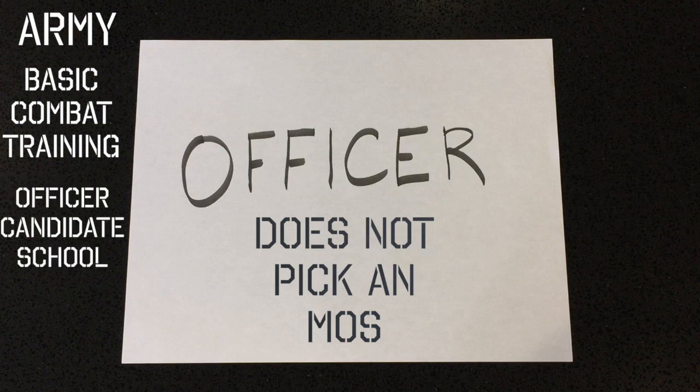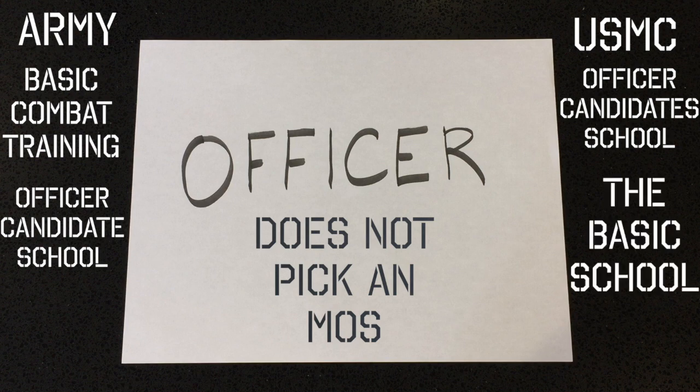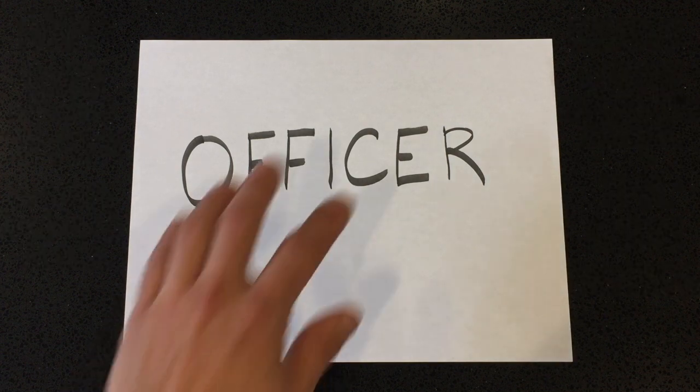For the Army it's basic training for 9 weeks and 4 days, then officer candidate school for 14 weeks. For the Marine Corps, it's officer candidate school for 10 weeks, then TBS — the Basic School. At the completion of OCS for the Army and TBS for the Marine Corps, that's when you make your wish list, ordering the MOS you want most down to the one you want least.